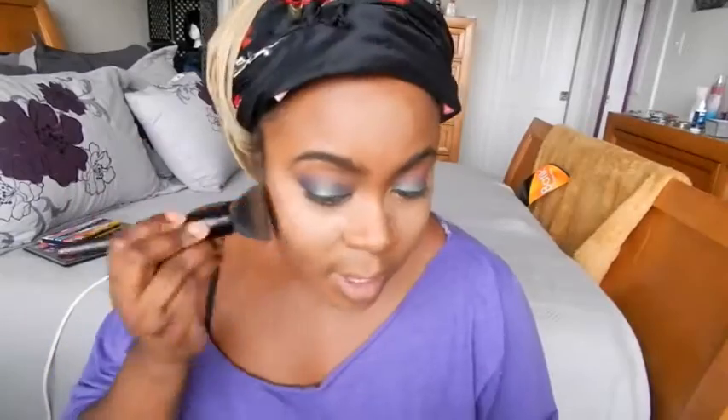Next I'm setting with my NYX Translucent setting powder and letting it bake. Then I'm taking my MAC Mineralized Skin Finish powder, going over all the places that aren't baking. I use my flat powder brush first and then my fluffy powder brush to clear up all the excess.